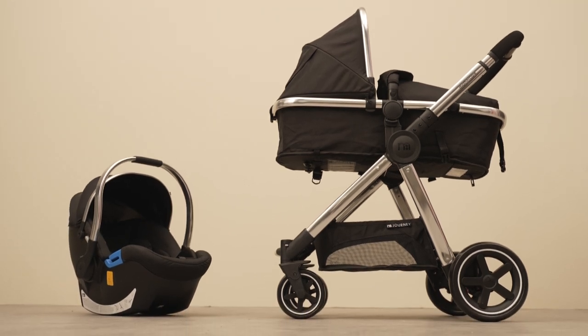That's a brief look at our Journey travel system. For more demonstrational videos and helpful parenting tips, make sure to subscribe to the Mothercare YouTube channel.